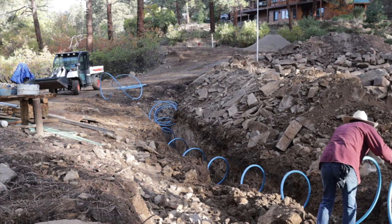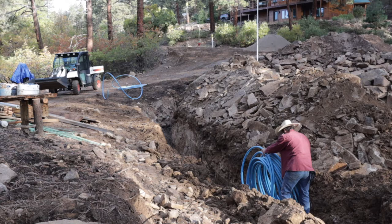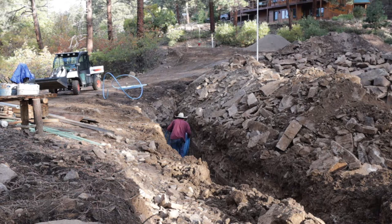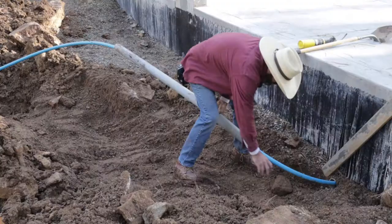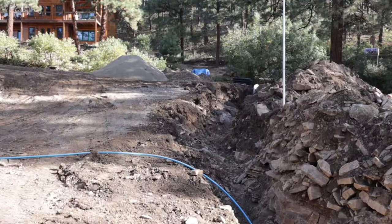Here you can see me rolling it out. I'm probably six feet deep right there, which is really good. Once I got it rolled out, it was time to put the corrugated sleeve on, which is going to give it some real added protection. That was kind of a pain because of these sections of pipe.